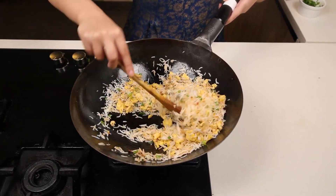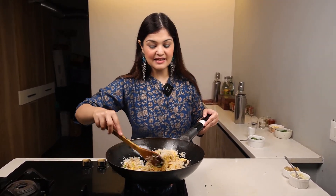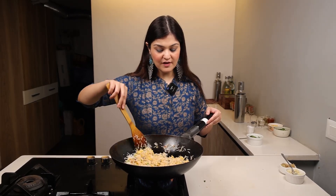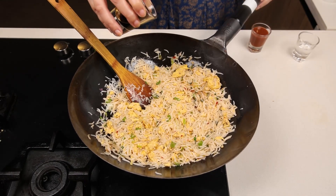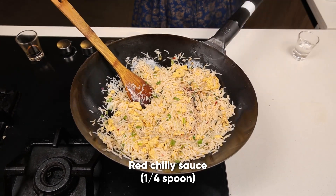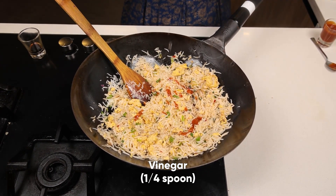You can serve the egg fried rice just like this, or if you want it a little spicy and tangy, add some sauces. I'll be adding a few drops of light soy sauce, around one-fourth spoon of red chili sauce, and one-fourth spoon of vinegar.